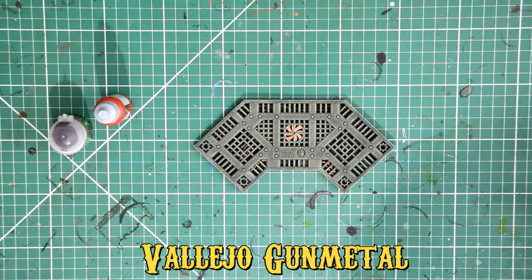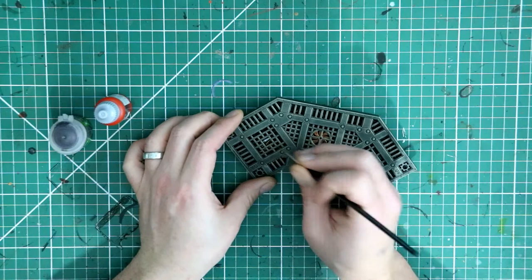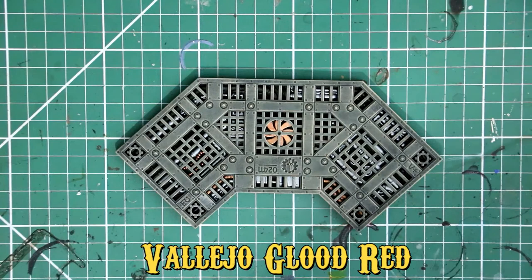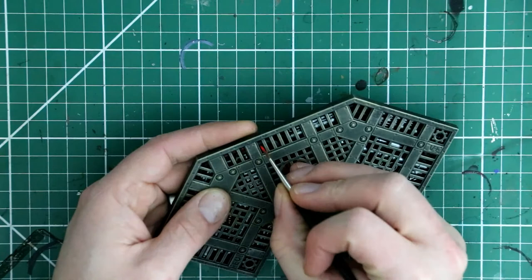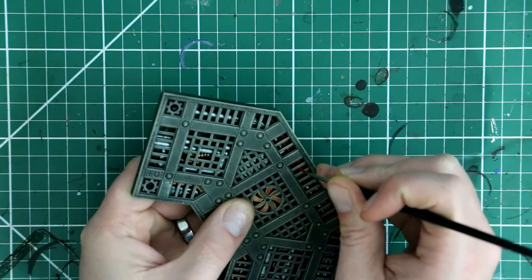I've picked out the armored cabling and fan sections in brass first, and now I'm moving on to gunmetal — very similar to Leadbelcher from Games Workshop — picking out the smoother pipework within the lattice work. You can see the detail beginning to pop as I zoom the camera in. Good cabling should be red, so I'm also painting the thin, snaky-looking cables and fiber bundles within each section with a coat of red, just to add a bit more color so it's not entirely metallic.